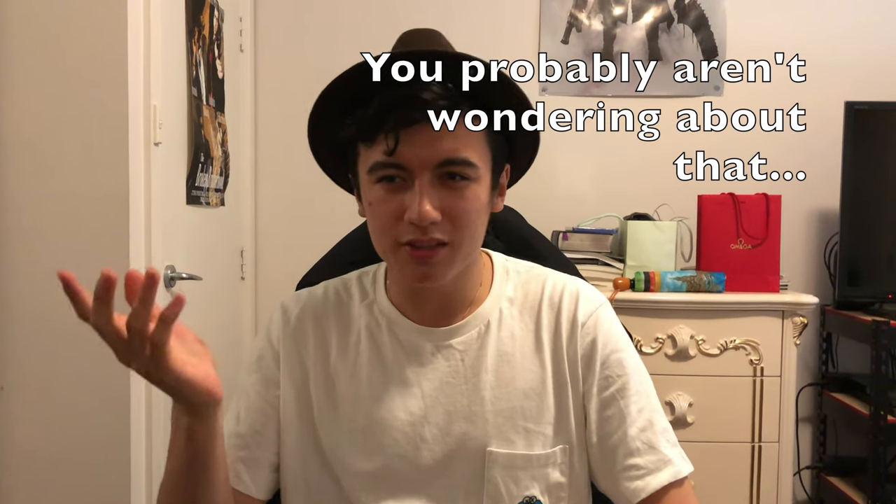You may be wondering why he always wears some weird stuff on his head. I don't know, I just do. What's good everyone, YouTube? It's me again, back with another video.